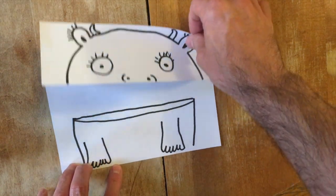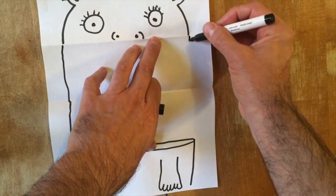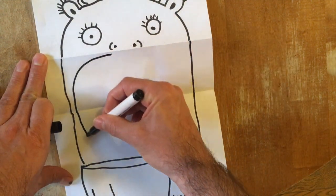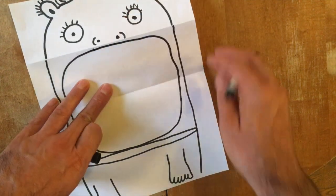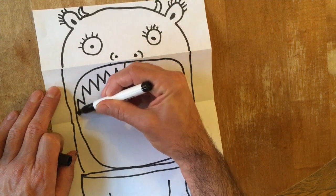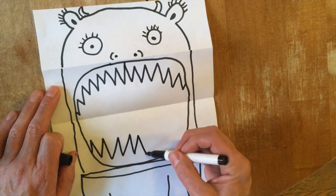Now, when you open your paper, you're going to be showing the inside of the monster's growling, terrible mouth. So first, connect the top of the head to the bottom of the monster. Then you can draw a big opening for the monster's mouth, and then draw the mouth.